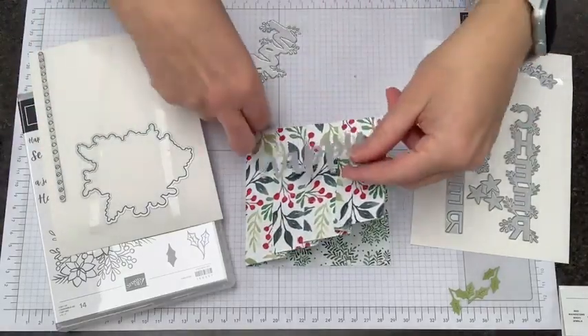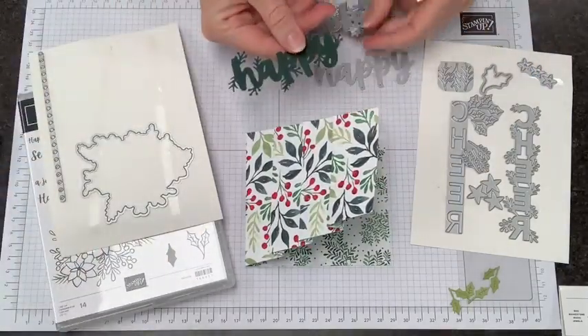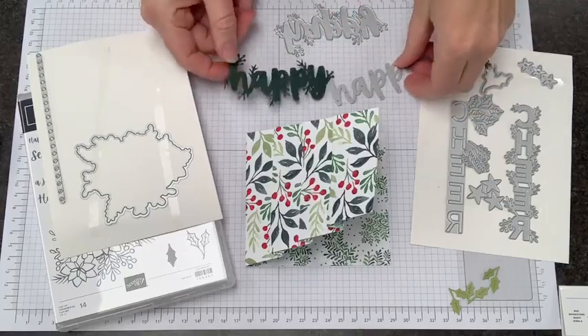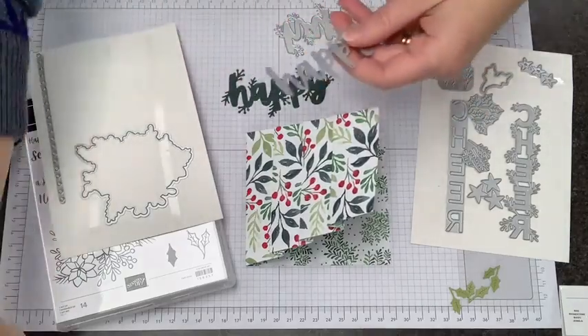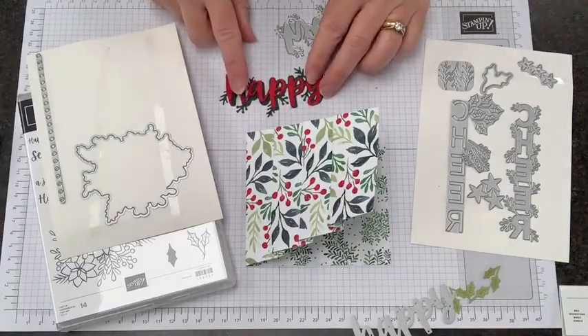I've got my 'Happy' on here. I've got this bigger background layering piece cut from Evening Evergreen — which is going to match our card — and this top layer cut from Real Red, which is also going to match our card. So they're going to come together like this.